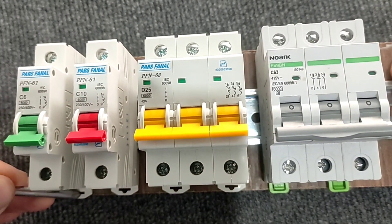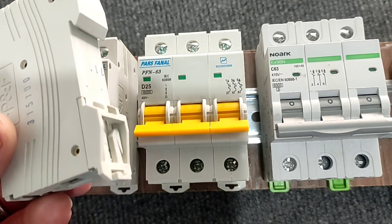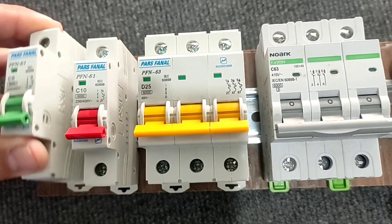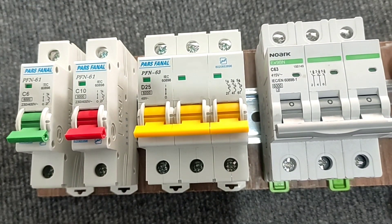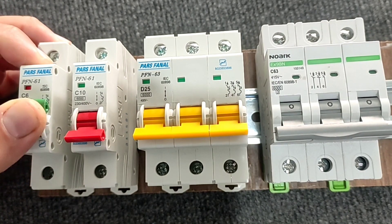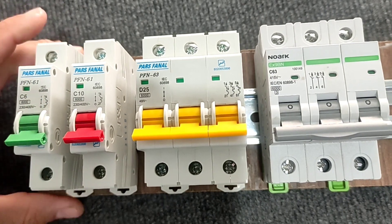These switches are easily placed on the rail of the electrical panel. When the switch is connected, its color is red, and when it is disconnected, its color is green.